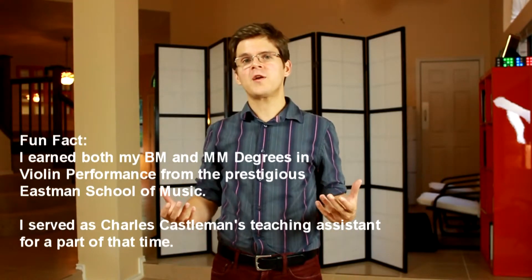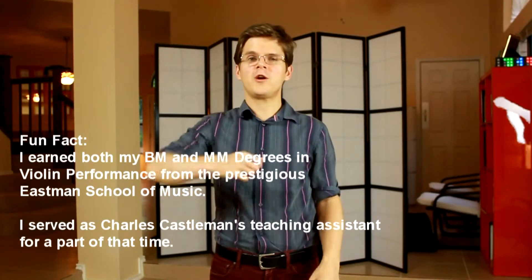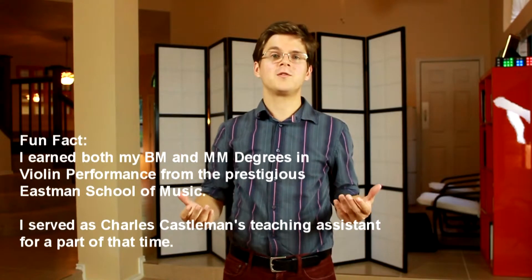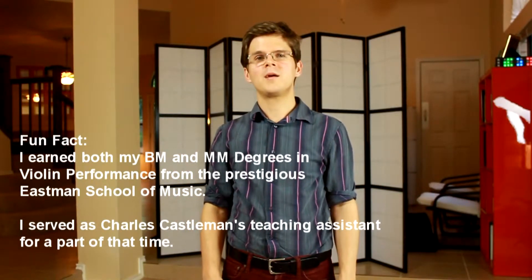At my very first lesson with my college mentor and teacher, Charles Castleman, he had me stand on a chair and flap my right arm in order to better understand the arm levels of the bow. I'm pretty sure I was only standing on top of the chair so I would never forget that lesson.